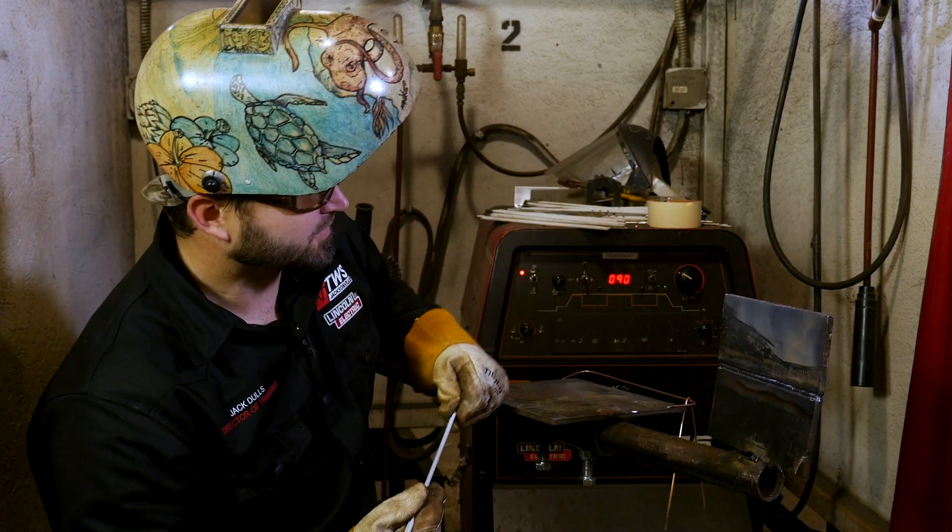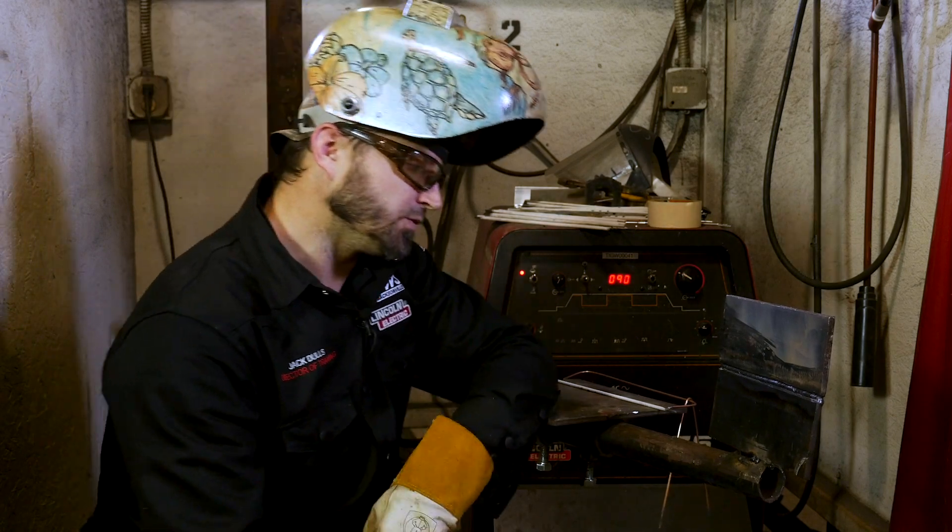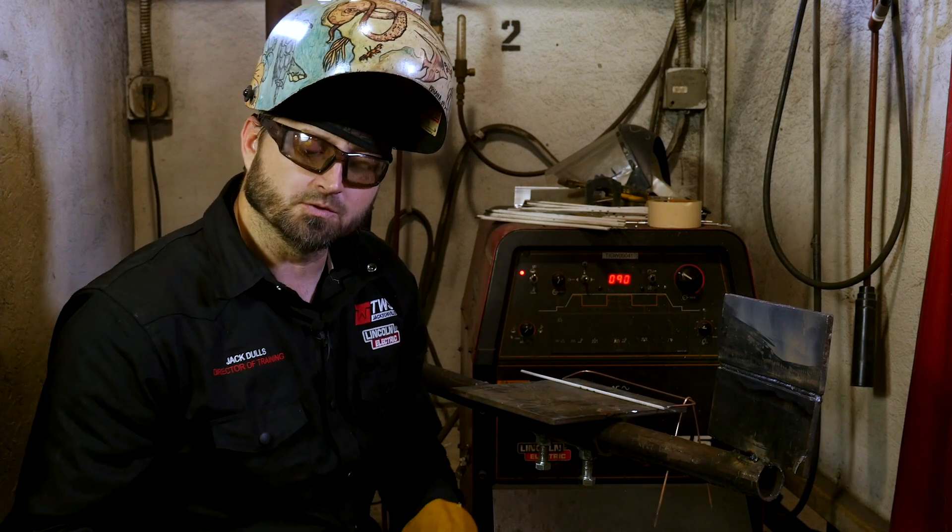Looking good. Now what we'll do, like I said, is we'll come back and drop stringer beads in there — run one along the bottom, probably one along the top. That'll get us nice and flush, then we'll put our cap on.